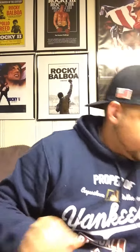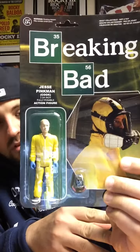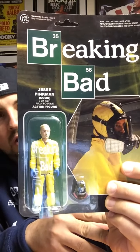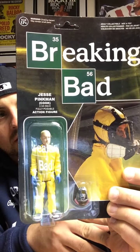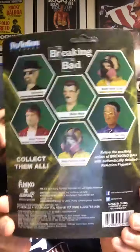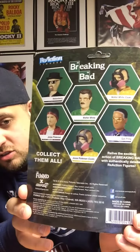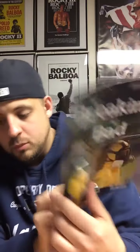Next we got a Jesse Pinkman Cook action figure — pretty rad. You can see the others in the set: Heisenberg, Jesse Pinkman in his street gear, Gus, Walter White, and Walter White Cook. We got Jesse the Cook — pretty cool to go with the other Breaking Bad stuff I've got.